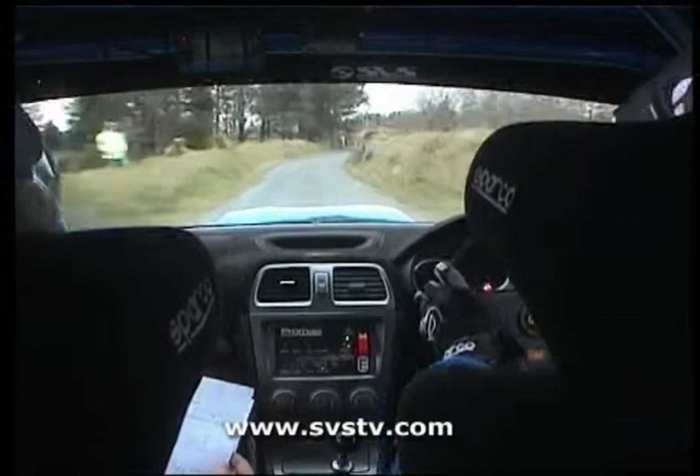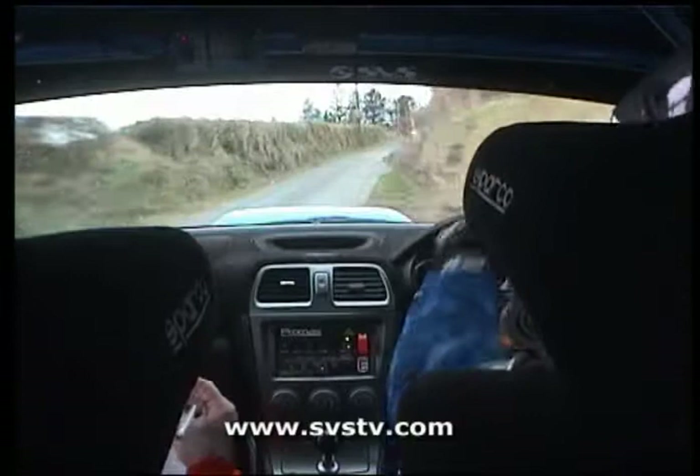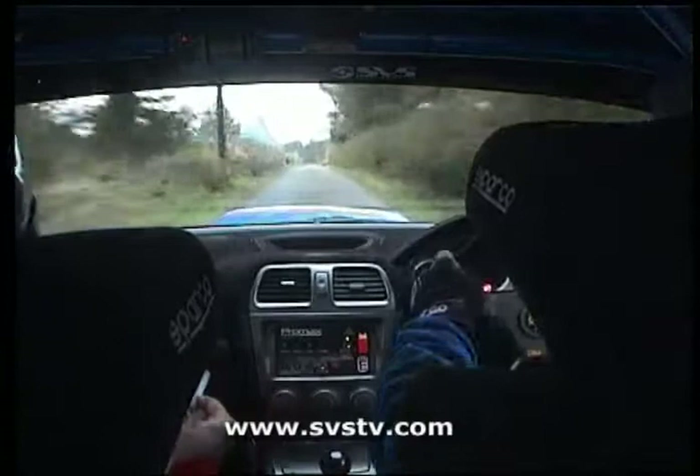Short, short 4 left plus at the bale, 40, 3 right plus. 150. Flat crest past the house, 100, plus plus, not 3, 3 right plus plus, don't cut this, into 2 left.